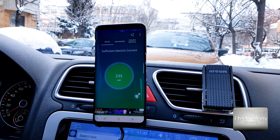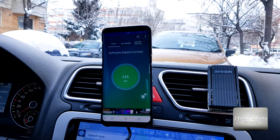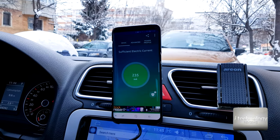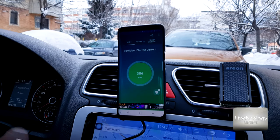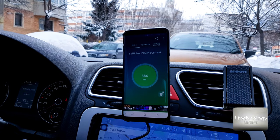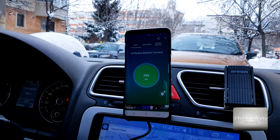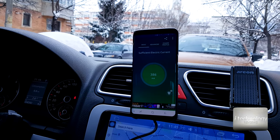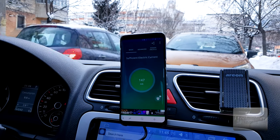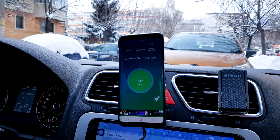I don't recommend you to use your phone while driving. Be careful and safety first — don't make calls or go live on Facebook in the car, because one second can cost your life. Use this wireless charging wisely. Have a great day guys, bye!